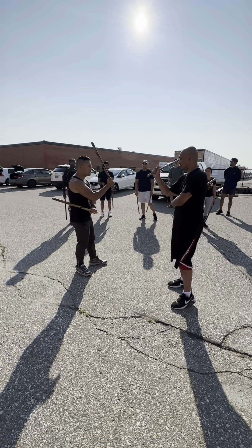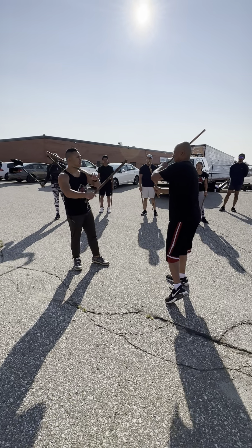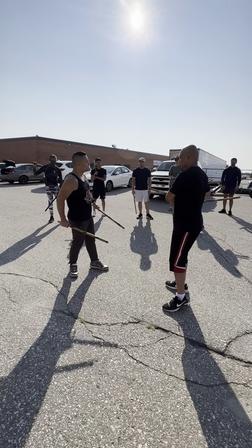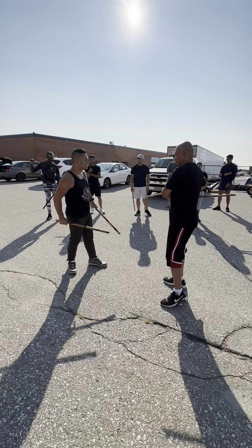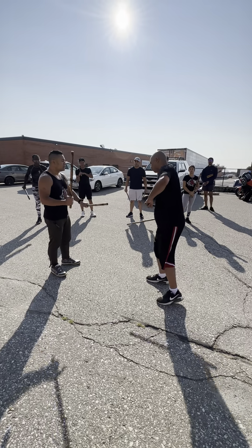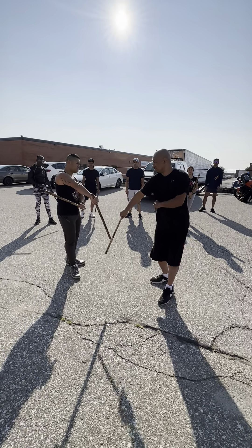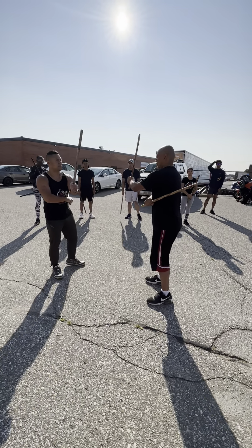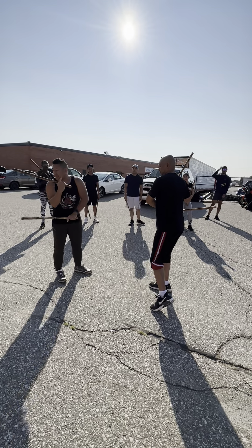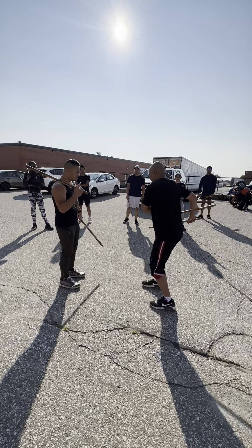We're going to get into this hole here. What's going to happen here is one person is going to feed that number 5 thrust on the right side. So when you throw that number 5 thrust, feed that number 5 thrust here. Let's get back to the drill. So now, I'm here from my cross side load here, my side load here, and Christian has thrown that number 5 thrust on the low side here.